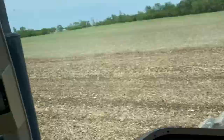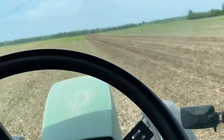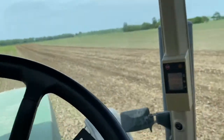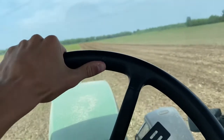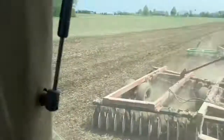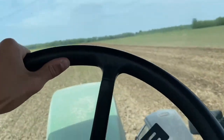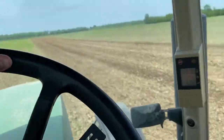This is not our ground. We're doing some contract work this spring because we're all done and we can do it. I wasn't supposed to help any. The plan was to plant a field and then come over here and disc this and have it all done tonight before it rains. And then the hose on the planter blew, so now that's going to take longer. So this wasn't going to get done tonight, so I said I'll go disc this. So here we are.